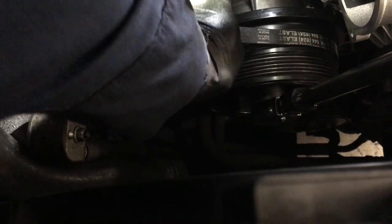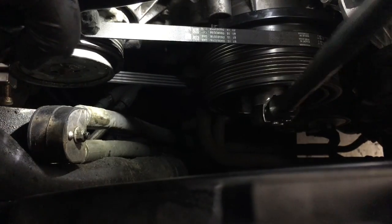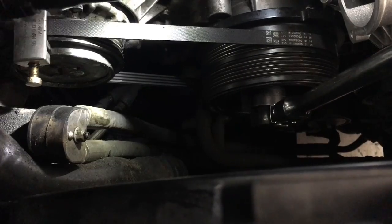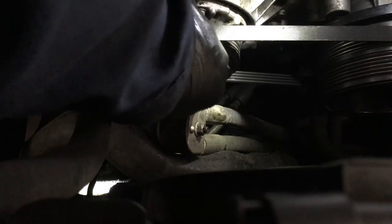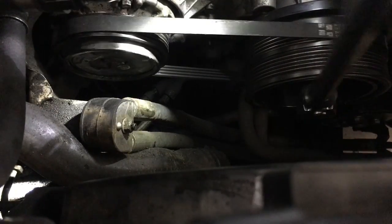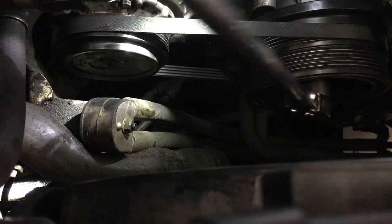You can pull the belt up and down to achieve proper alignment. Once you turn the engine clockwise to around the 11 or 12 o'clock position on the AC compressor, you can remove your tool without any tension. Rotate your engine in the clockwise fashion to make sure the belt is properly seated.